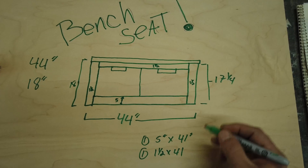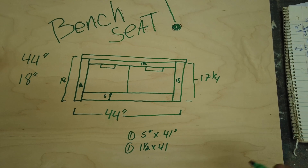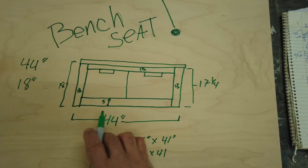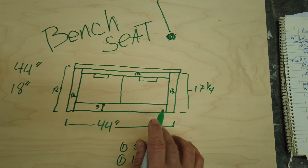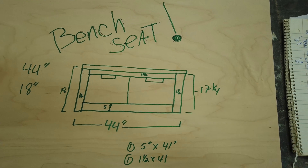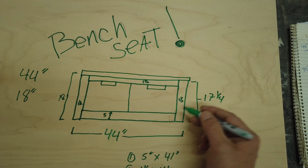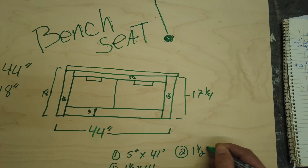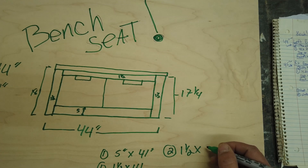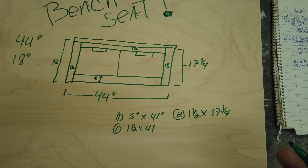These are called stiles and these are called rails. Rails always go left and right; stiles go up and down. The rails usually go into the stiles — there are so many different varieties and things people do, but that's the most part. Now we need our stiles, so we know there's two of those at inch and a half by 17 and a quarter. And there we go — now we have our face frame. Holy moly, that was pretty easy, right?